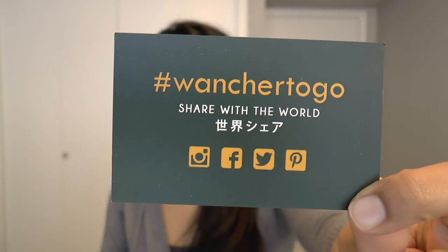Now inside the box, I'm going to lift the lid off on the table. Inside the box you get some items. First you get a Wancher guarantee certificate. You get a little card — it's like a business card, but it has a hashtag for Wancher To Go. So if you're on Instagram, Facebook, Twitter, or Pinterest, you can use the Wancher To Go hashtag to share with others.